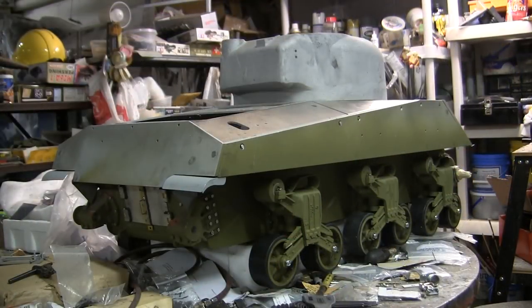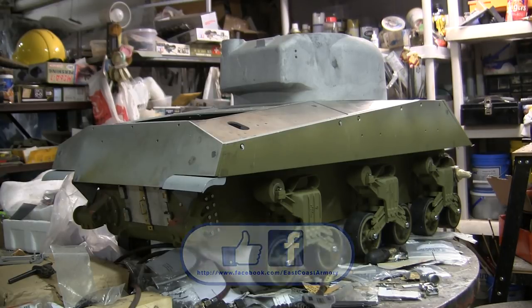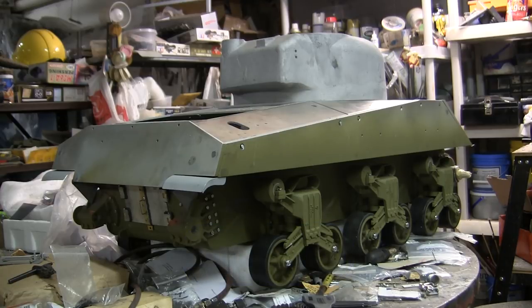And that concludes this project update video for this 1.6 scale Armortech M4A4 Sherman tank. If you liked this video, stop by and like us on Facebook. Also, don't forget to check out eastcoastarmory.com for more 1.6 scale tank builds as well as other 1.6 scale detail components. Thank you.